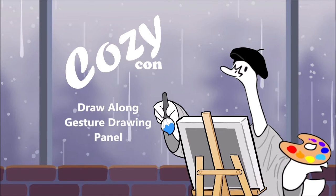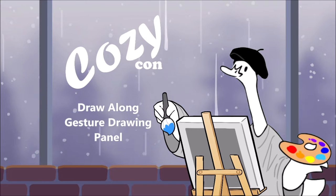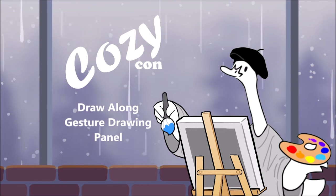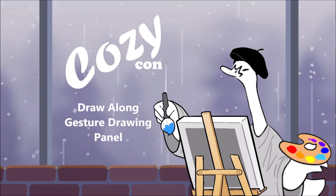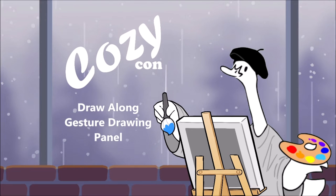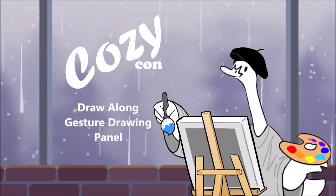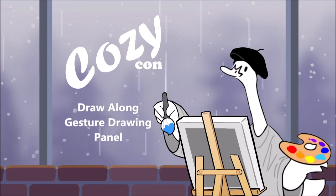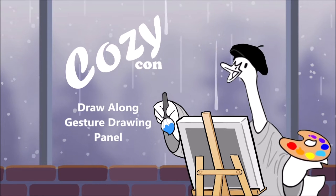I hope you are all excited for some gesture drawing today. We got anyone who's going to be drawing along today with us? We are a fine art goose today. Got our fancy little canvas, our palette all ready to go.